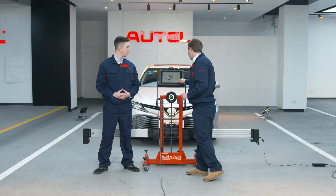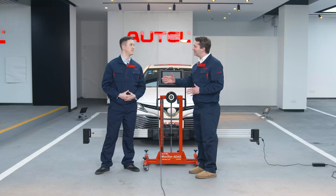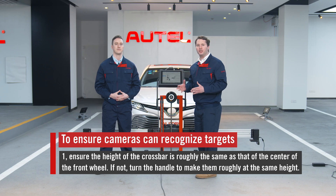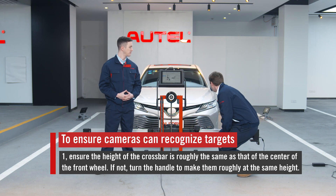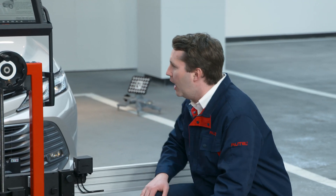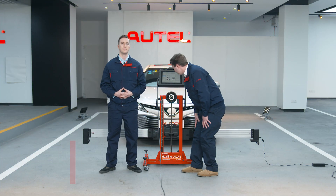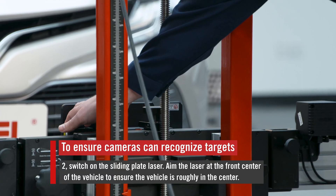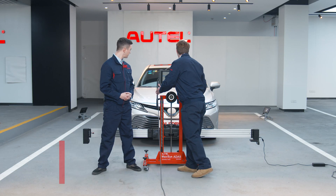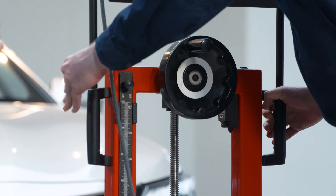We're going to return to the tablet. Tap Next Page, where it asks us to adjust the height of the crossbar if needed. This step is to make sure that the cameras can recognize the targets. So let's follow the instructions — ensure that the height of the crossbar is aligned with the center of the front wheels. If it's not, let's use this adjustment handle right here to align them. Next, I'm going to turn on the laser from the sliding plate and make sure that it's roughly in the center of the car.